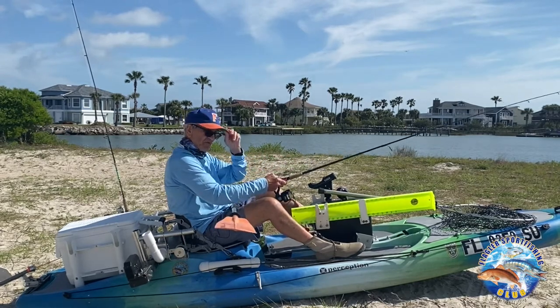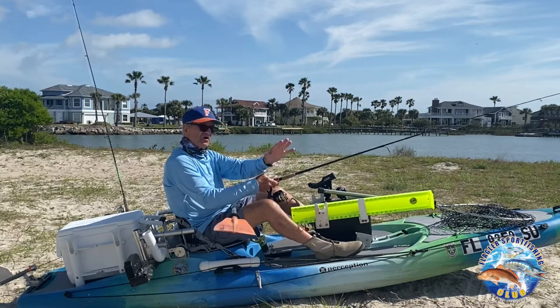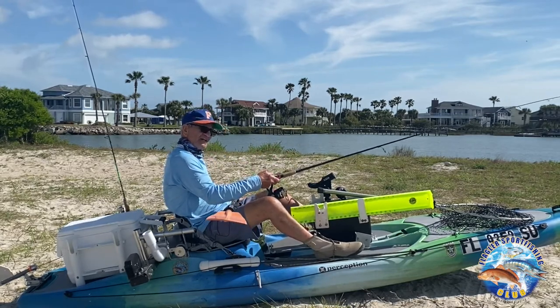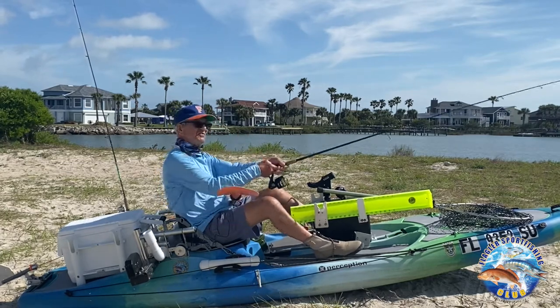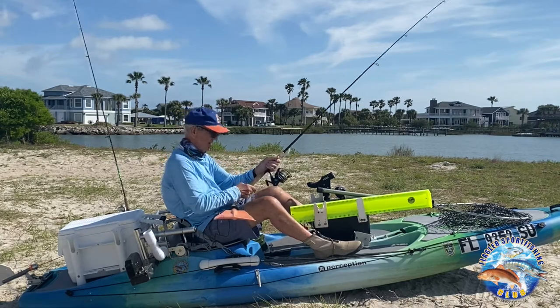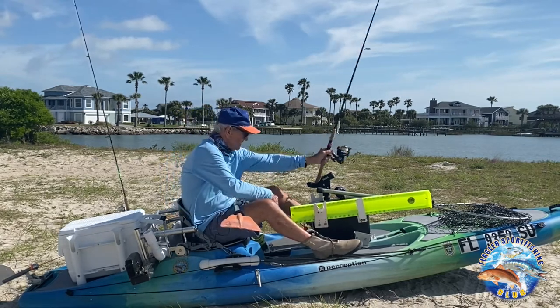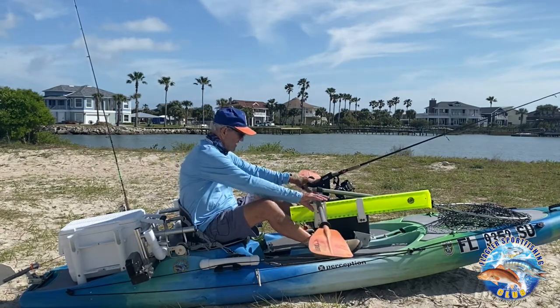The other day I caught a big red and I was out in the open and he started heading toward trouble, so I dropped this back anchor out. When I dropped it, he just kept going around and around — that's all he kept doing — and I wore him out. Then I netted him and got him in.